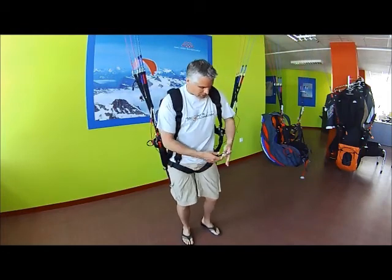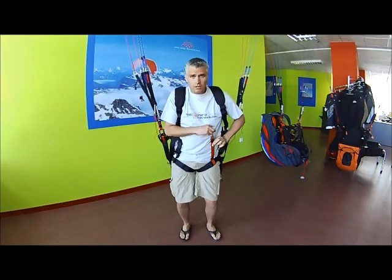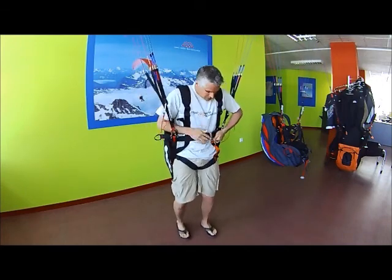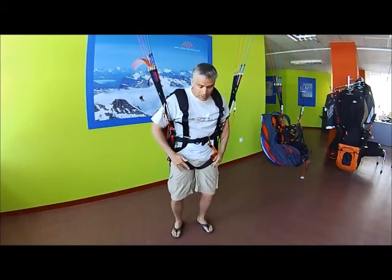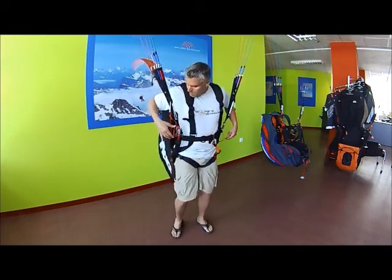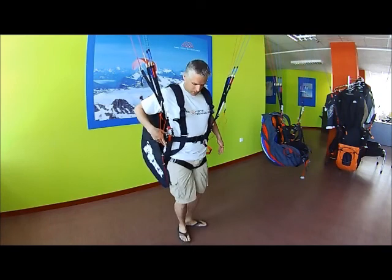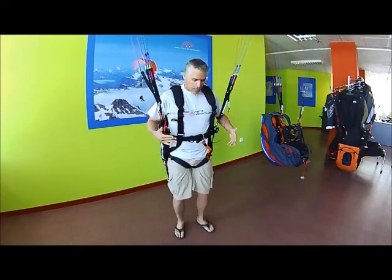There's a T-buckle to prevent you from sliding out of the harness, which has got a different color webbing on it. This goes across like this. This is the chest strap. So there's lots of adjustment in this harness — the two leg straps are adjustable, the chest strap is adjustable, the side straps here, which you can see covered by neoprene, are adjustable as well, along with the shoulder straps. So it fits lots of different sized pilots.